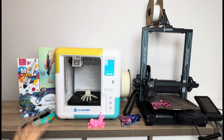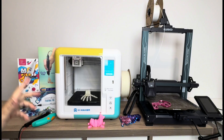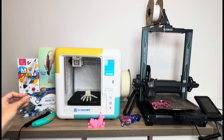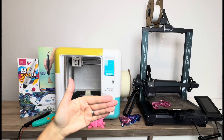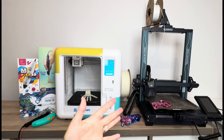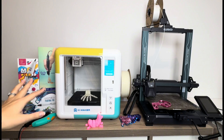Overall, 3D pens are great for artists, hobbyists, and kids who want to use their artistic ability to create in a different way with plastic. 3D printers are much more precise — you give the printer a design and it does exactly what you tell it. There is that barrier to entry of downloading designs and slicing them, but it's easier than you think. The things you can make with a 3D printer — useful items and fun fidgets — are much easier to produce than with a 3D pen.